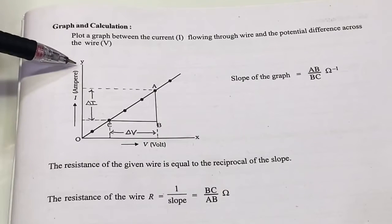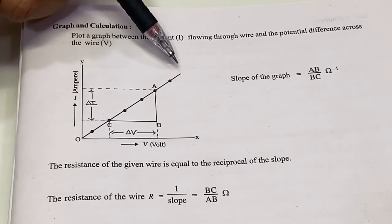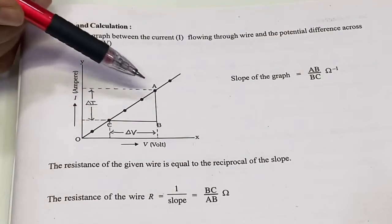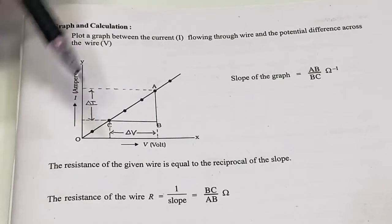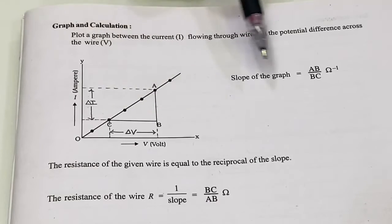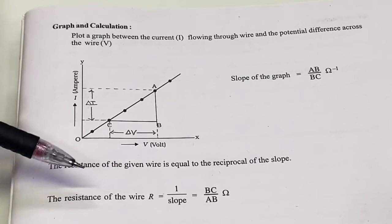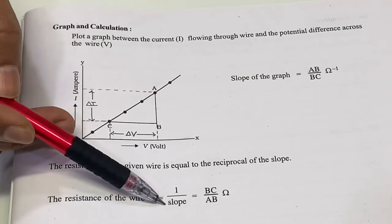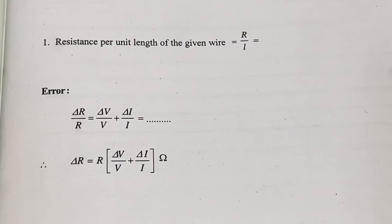Now draw the graph of current I versus voltage V — it will be a straight line. Find the slope: slope = ΔI / ΔV (AB/BC). The reciprocal of the slope gives the resistance of the wire: R = 1/slope = ΔV/ΔI. The resistance per unit length of the given wire is R/L, where R is the calculated resistance and L is the total length of the wire.